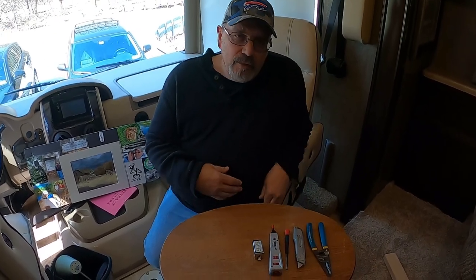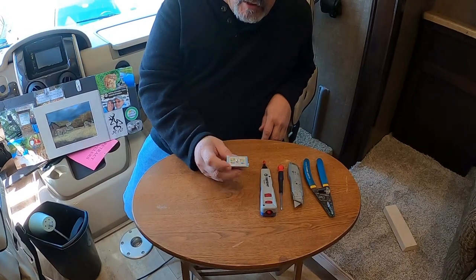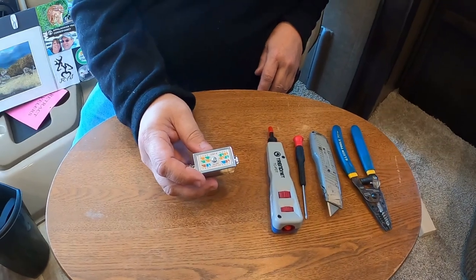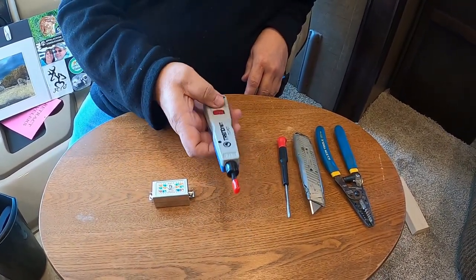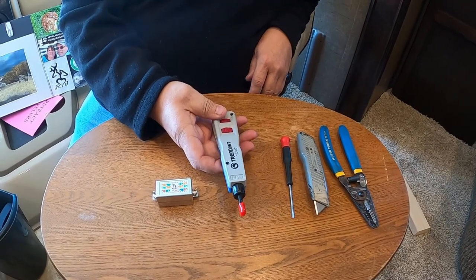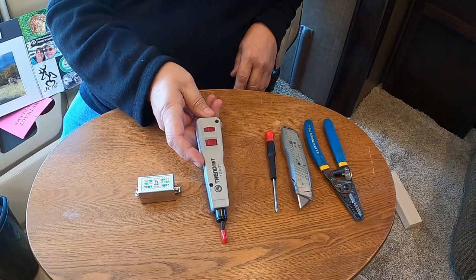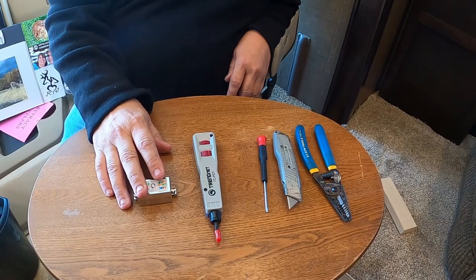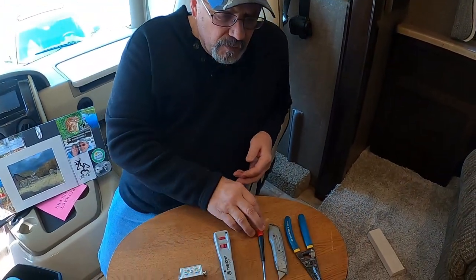The things we're going to need are a cat six junction box - we'll show you a link to Amazon for it - and this is a push-down tool to push the wires down into the junction box. There'll also be a link for that, and you'll see that it's a lot cheaper to buy the tool and the box to fix this than it is to buy another whole cable.